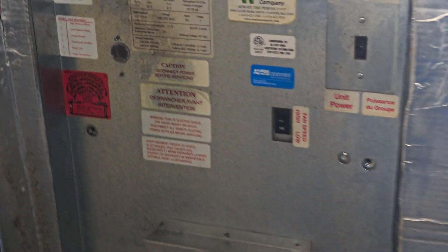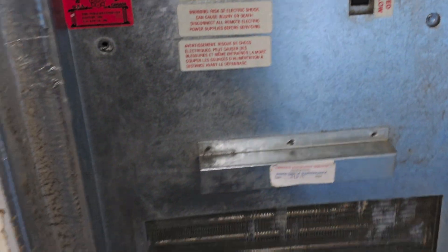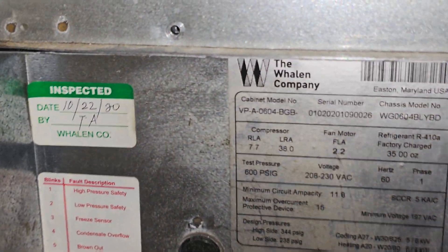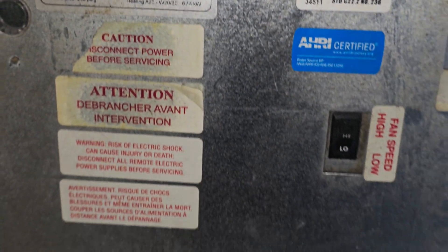I think this unit is okay now. Please subscribe to this channel, subscribe and share it. Anyone who has any comments, please put them in the comments below — we will reply. Thank you. This is all we do on this HVAC mechanical system. This is a Whelan unit. Thank you.